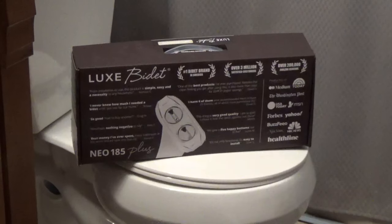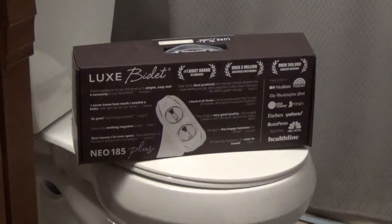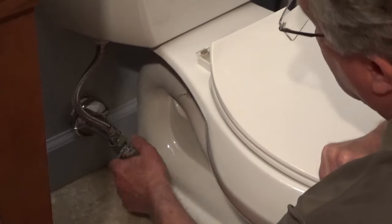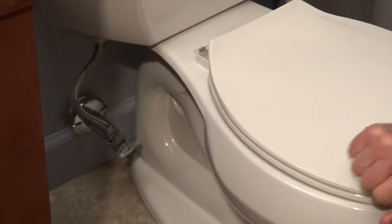To install a LUX NEO 185 Plus bidet, confirm that you have a flexible supply line. If you have a rigid supply, you'll need to purchase a flexible toilet supply line. Turn off the water valve by turning the handle clockwise.